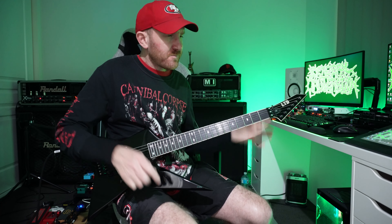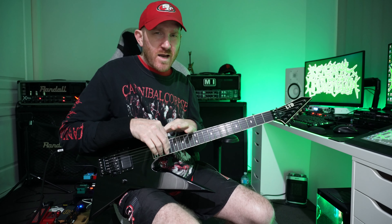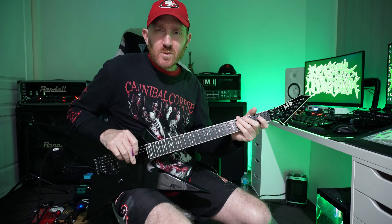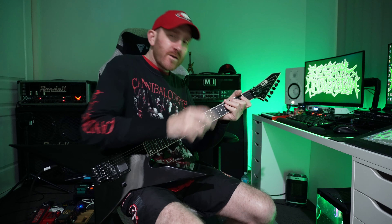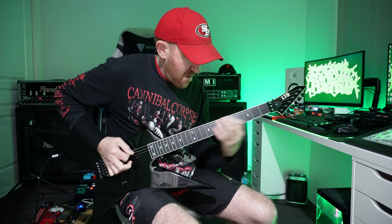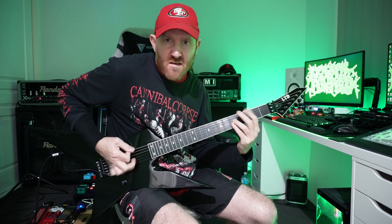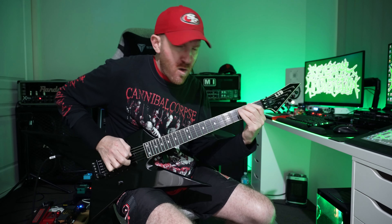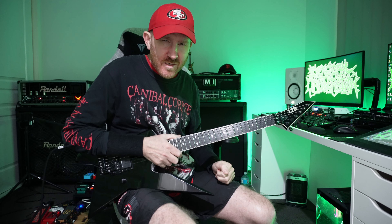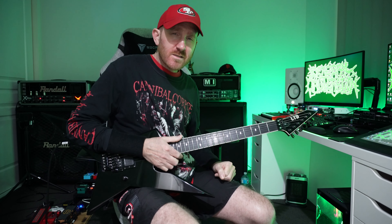So there you have it — the full meal deal. Hope you kept up with that one. We'll get the tabs cracking again, but you know how it is in this electronic world — it can be frustrating sometimes but it is what it is. Keep smashing out those riffs, pump up those gallops, fire up those riffs. Until next time, take care of yourself, look after each other, and I will see you in the next one. Catch you later.